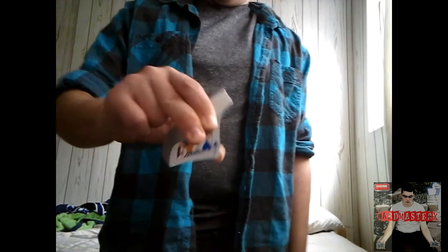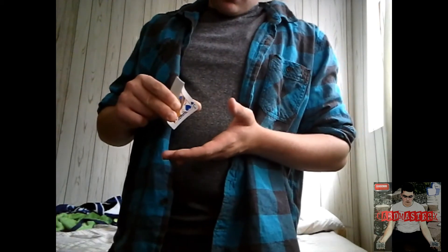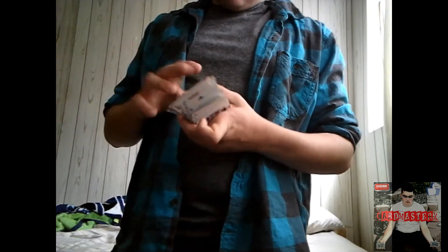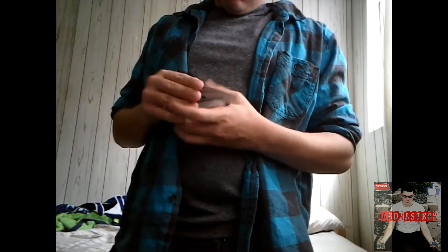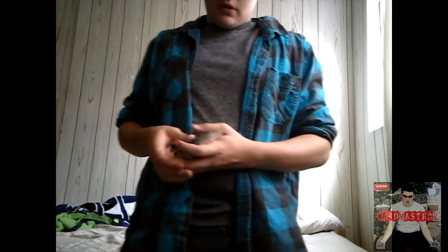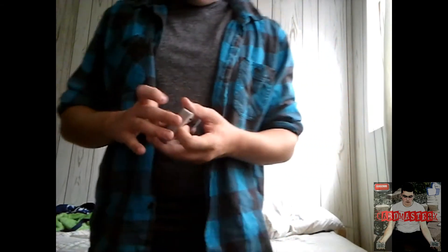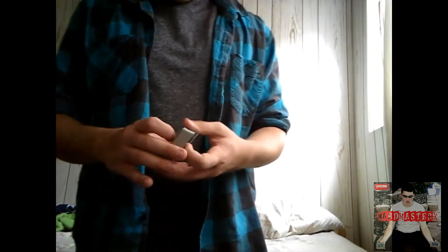Once you have them bent a little bit like this, you're going to hold out your hand and let the cards fly out from the tips of your fingers. You apply pressure and let them go, and they should land in your hand. Sometimes you can do it big, or if you don't want to take that long, you can go small. It doesn't really matter.